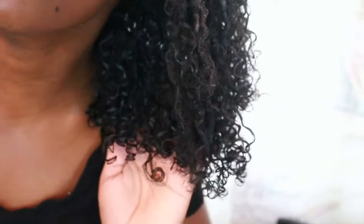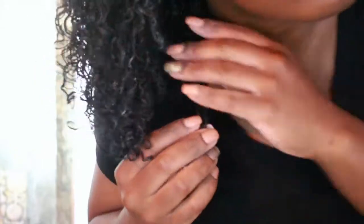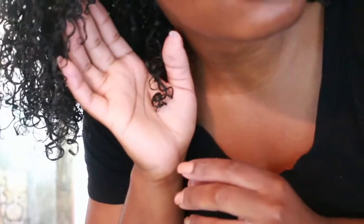In the comments below, I want you guys to tell me what you think my curl pattern is. For me, I'm thinking it's around 3B, 3C, and 4A, but I don't know — I need a little help.